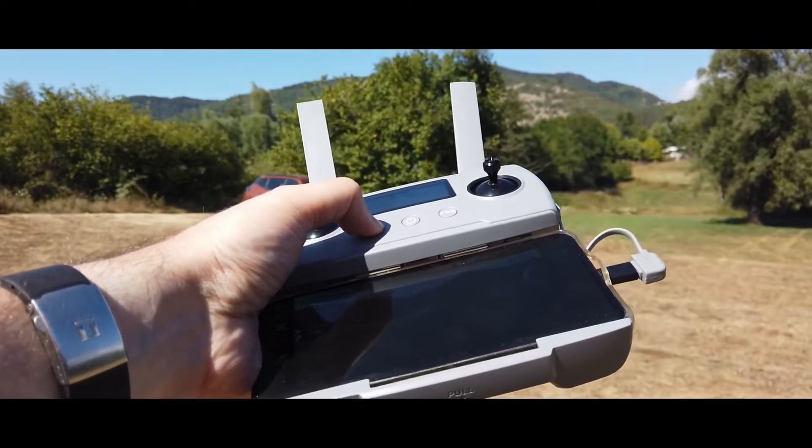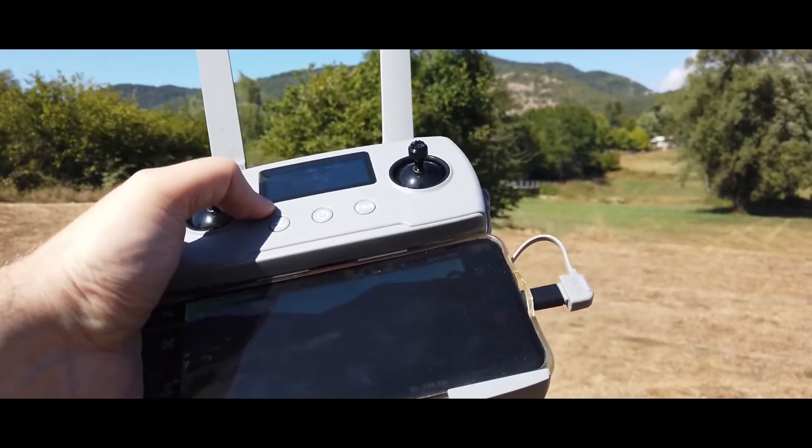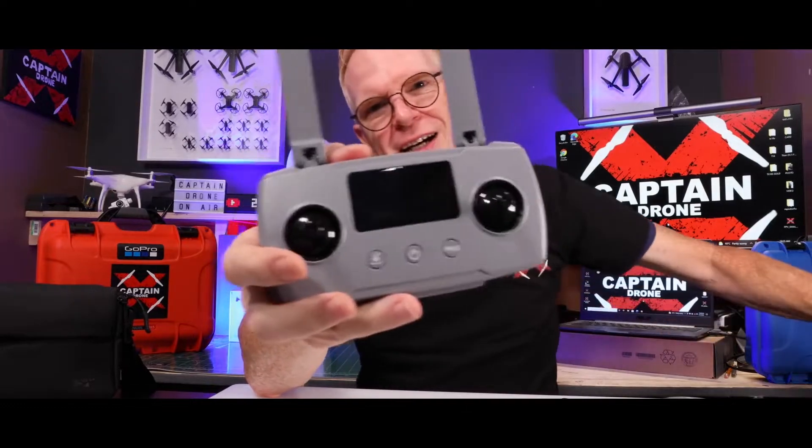The controller for the Xeno Mini Pro is gray and looks very similar to the controller that came with the Xeno 2. A non-color digital display shows all the flight data like distance, speed, signal strength, and the number of satellites on lock.